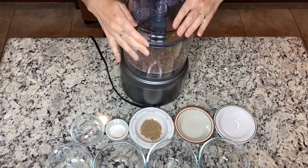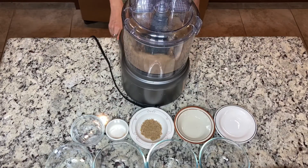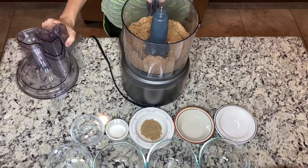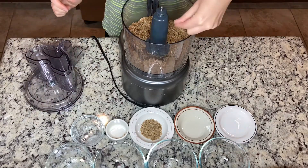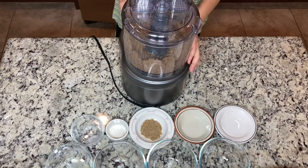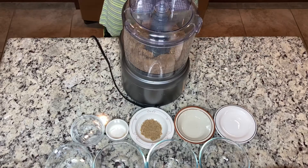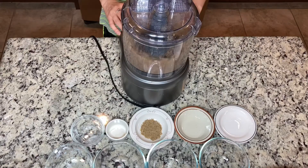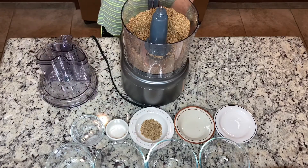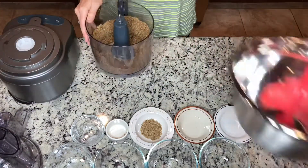Now we will process everything for about two to three minutes until we achieve the texture of flour. I'm testing it to see if it's ready, but it's not, so I'll process it a little bit longer. Usually it takes two to three minutes to achieve that texture. Perfect — now we can use this as our flour.